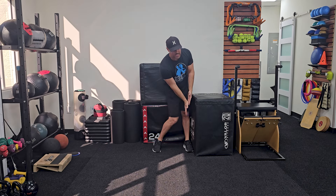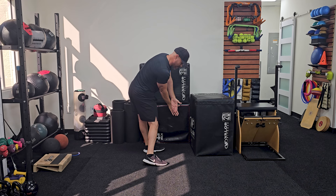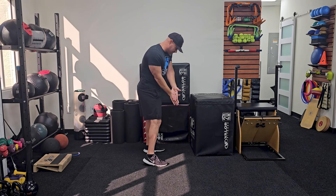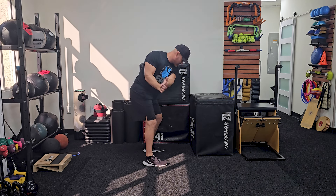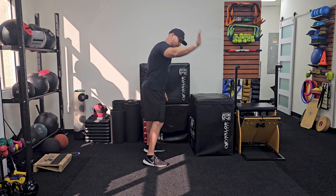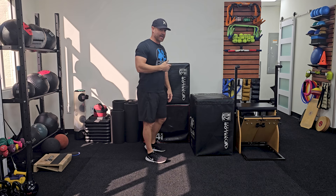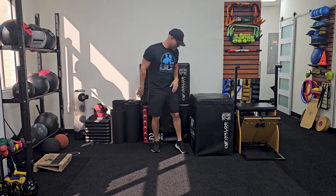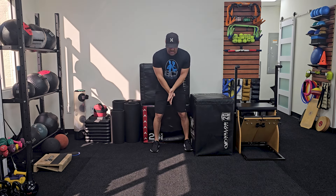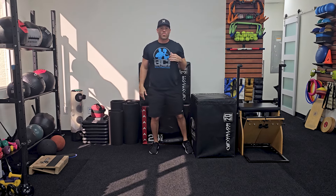As I start my downswing, my left cheek and thigh will hit the box behind me — so right cheek, left cheek, thigh, with left cheek and thigh hitting at the same time. The point of this is to make sure your rear end stays back and you don't get into early extension, because if you do get into that position your whole path tends to move across the ball instead of a nice inside-out swing path.